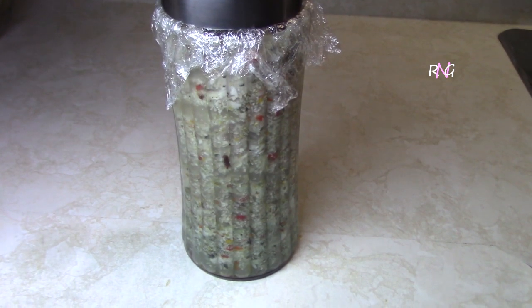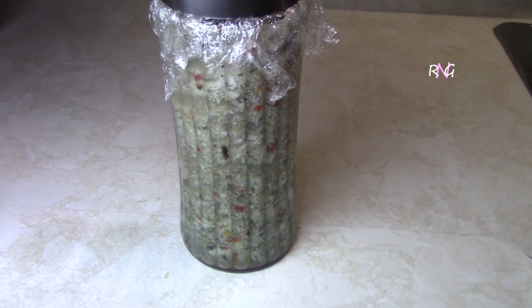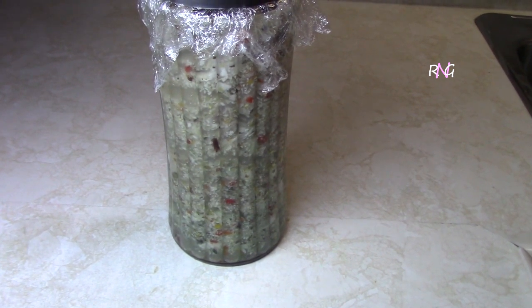Look how pretty this pork looks. Molly is putting some plastic wrap there just to help with the sealing. Now we're going to put this aside in a cool place and leave it to marinate for four days. See you in four days time! We have let this marinated pork sit for four days, and now we are ready to continue with our garlic pork — Christmas garlic pork.